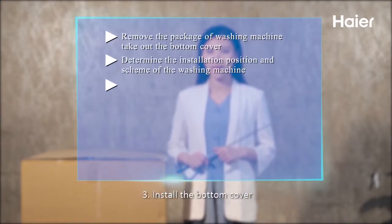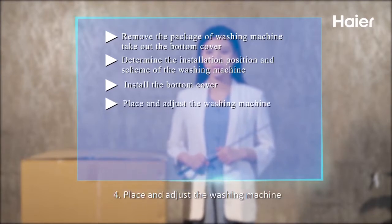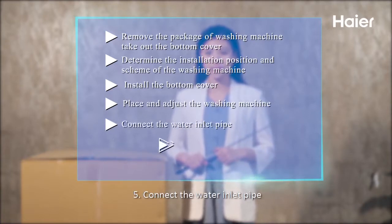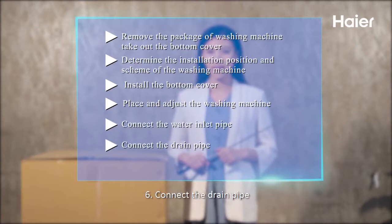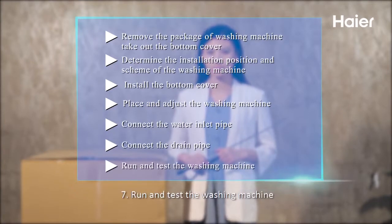Step 3: Install the bottom cover. Step 4: Place and adjust the washing machine. Step 5: Connect the water inlet pipe. Step 6: Connect the drain pipe. Step 7: Run and test the washing machine.